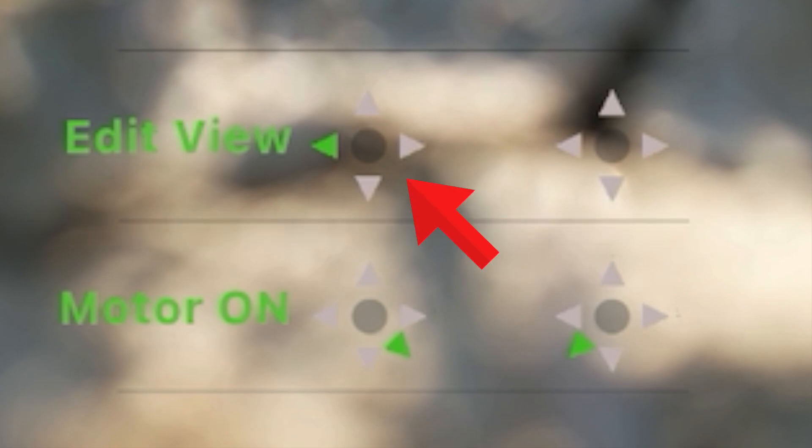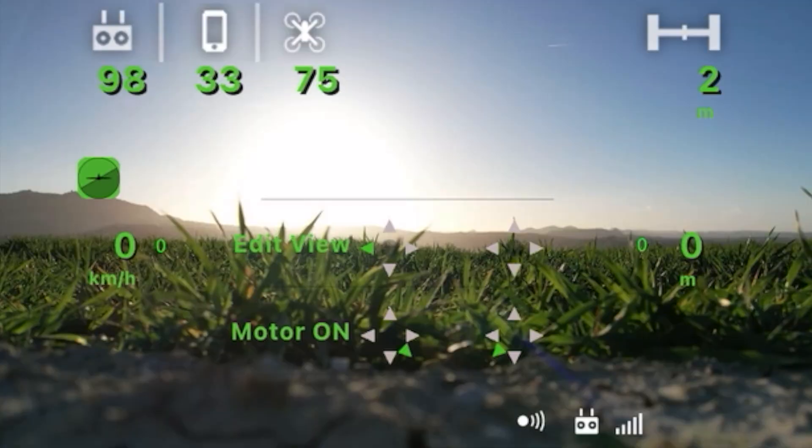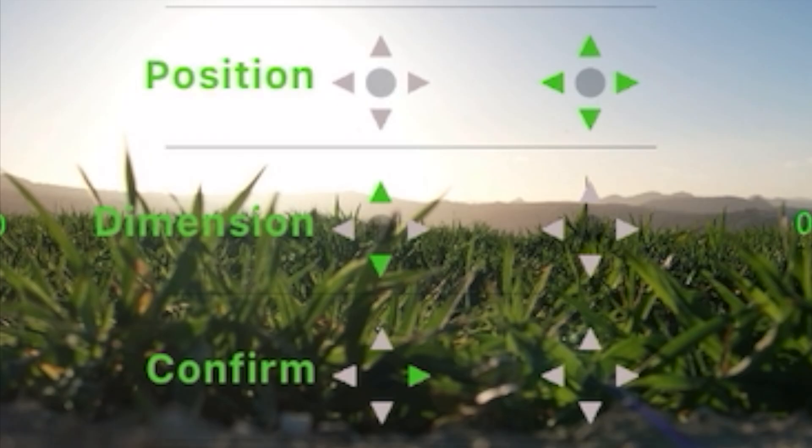As indicated on the screen, give a quick push to the left with the left stick to enter view modification mode. Once in view modification mode, use the right stick on the remote controller to adjust the position of the VR view. Use the left stick to adjust the size, and confirm when you're done.